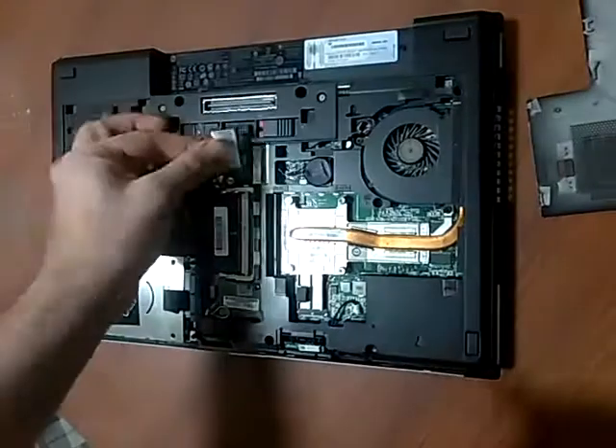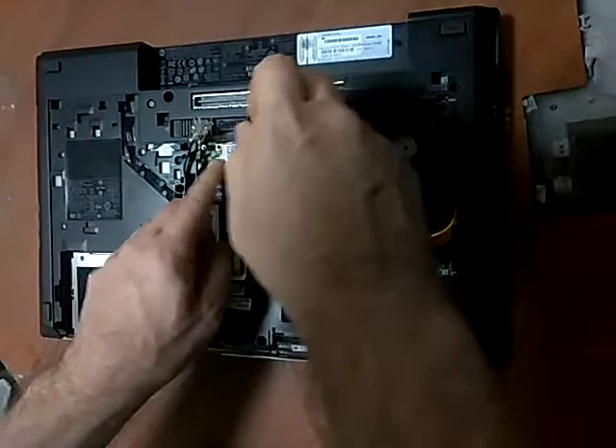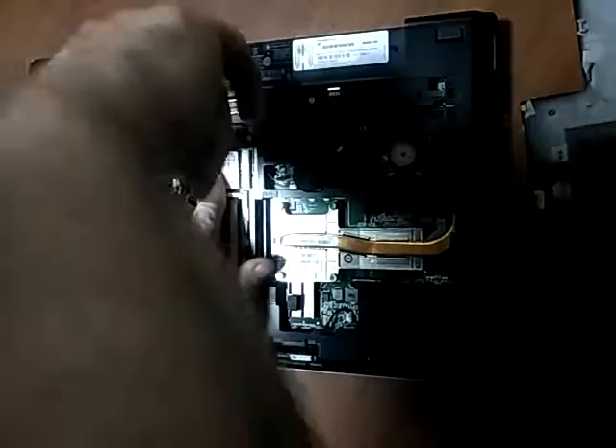So if you were to put a new card, you would install it on the slot and just screw it back in.